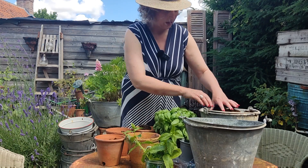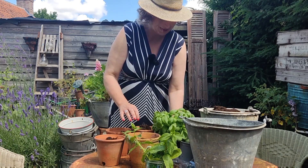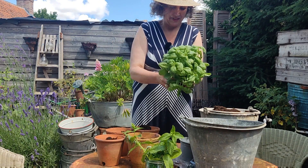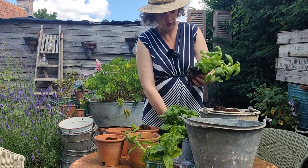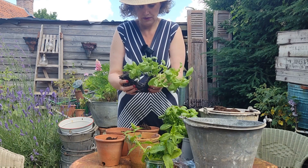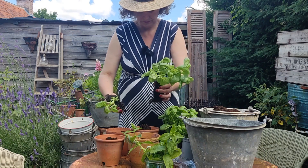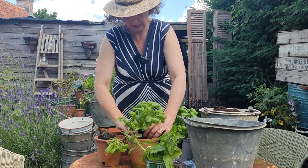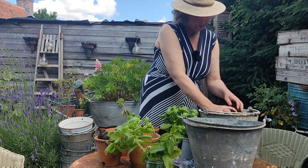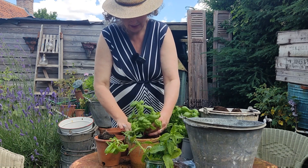I think I could probably divide it out more than four, but four will be plenty for my windowsill. So just break them open — there's really a lot there. Just pop it in the pot. You can see there's still quite a lot in there as well. Put some more soil around it.